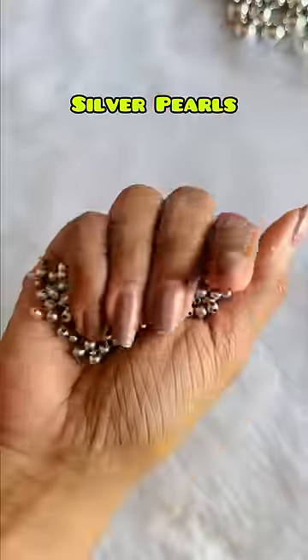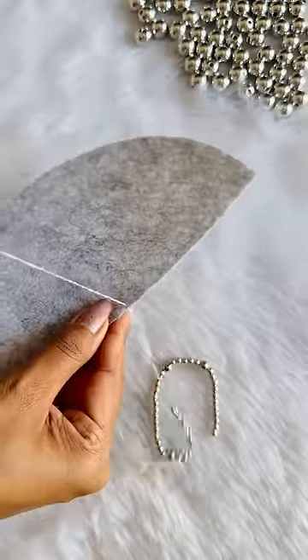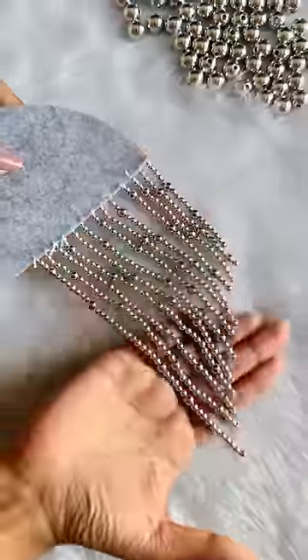Then we need two different size silver pearls. We will start to insert the little pearls in the hangings. We will keep the small pearls, but it will be a little less. We will tie a knot and cover it like this.